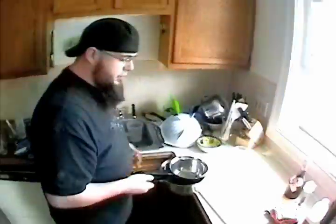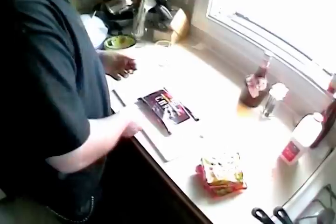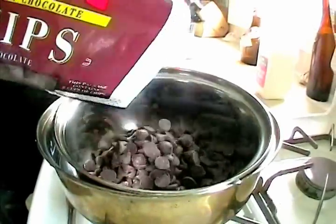It floats right in there. If you don't want to use the double boiler, you can try microwaving it, but it's not going to come out as good. Chocolate chips — these are what we're going to melt down to coat the ramen. You can use about three quarters of a bag.